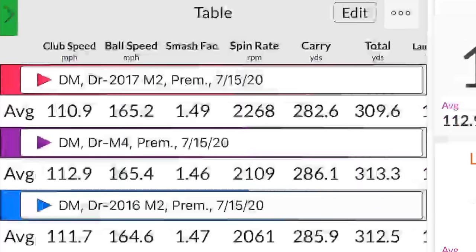We transitioned to the Twist Face with the M4. I didn't hit these quite as solid — a couple of high toe, little high heel — but Twist Face did a good job of helping on those off-center hits, and we still went just a little bit further. That's the first year of Twist Face technology, with the 2018 drivers. The M4 was the more forgiving option. Now let's get into the 2019 model, the M6.